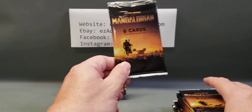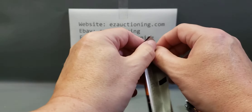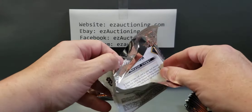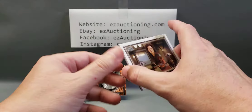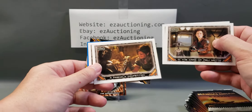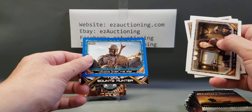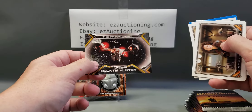As you can see, each pack has six cards. We'll go through these rather quickly because there are just cards from the different scenes in the show. It looks like there's a parallel coming up — a blue parallel of the Razor Crest, his ship.